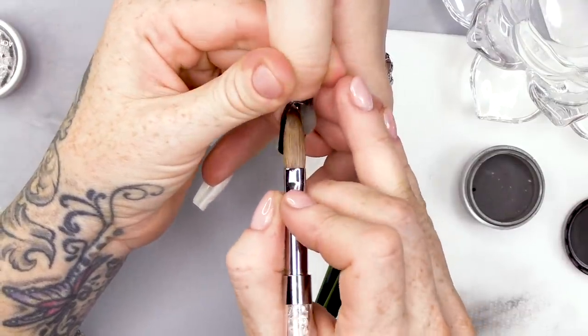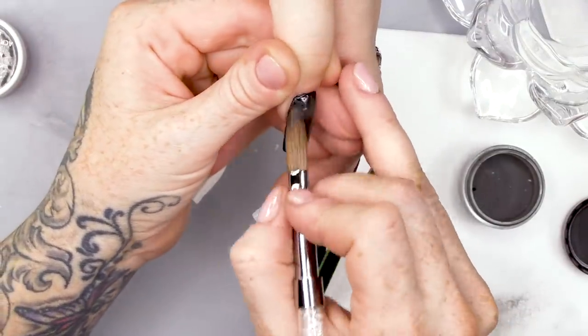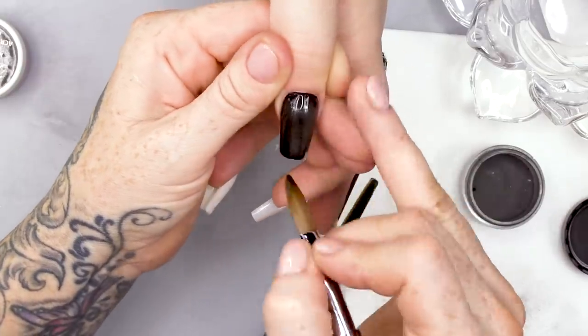We're gonna encapsulate now with clear. This is crystal clear — this is gonna give strength and gonna build your apex.